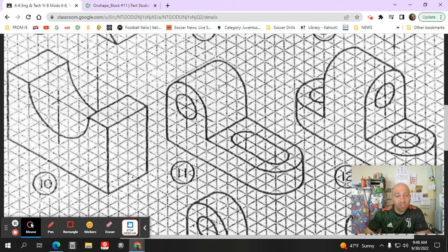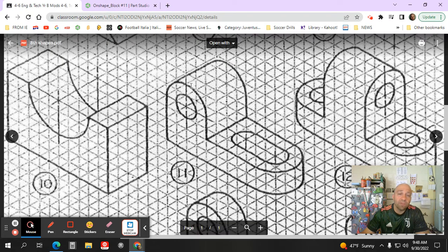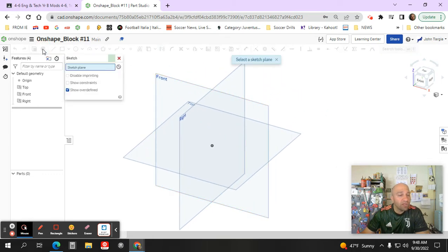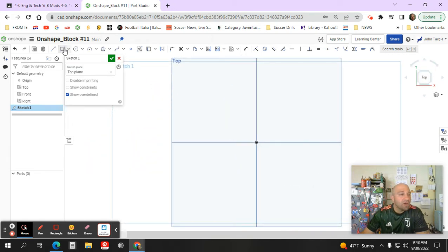I'm going to sketch the left portion of this object first by making a square that is one inch by one inch, and I'm going to raise it up an inch and a half. So going over to OnShape, I'm going to create a new sketch in the top view and then change the camera angle to the top.